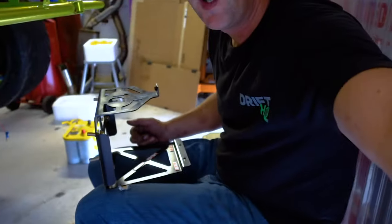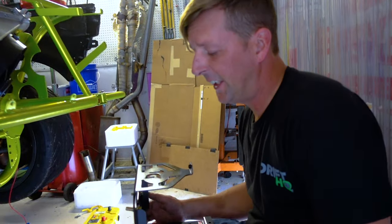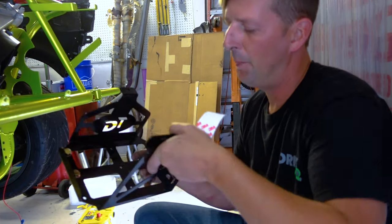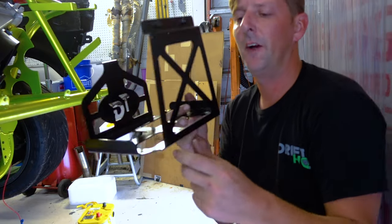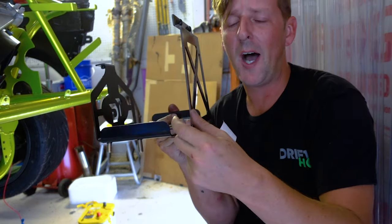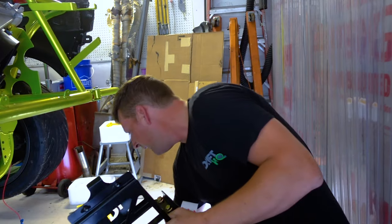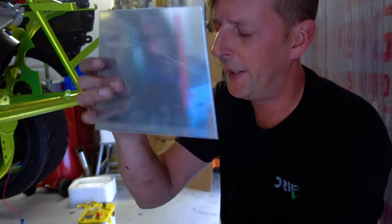We are finishing up the battery boxes for the back of the C7 Z06. The battery boxes that we ordered are about an eighth of an inch too wide from side to side, so what we ended up doing is we cut out eighth-inch aluminum plating.